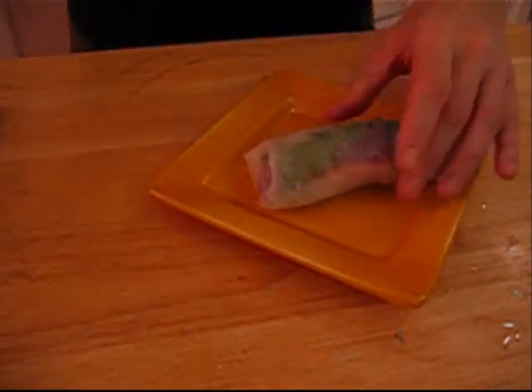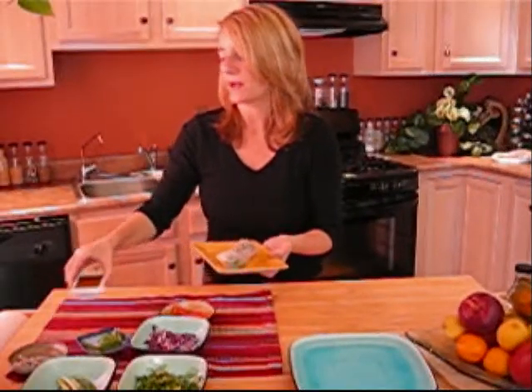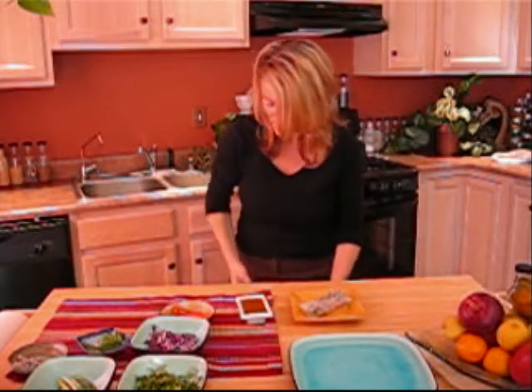We're going to put some sesame seeds on it — they'll stick right there if the spring roll wrapper is still a little bit wet. We're going to serve these with my peanut sauce; it's called the peanut sauce and it's delicious. It's from my book, which I'll show you here. This is a recipe from Radiant Health, Inner Wealth — this is the second edition of my book — and there are about four spring roll recipes in here, very diverse ones. They're delicious.